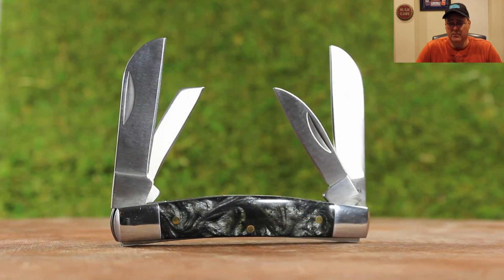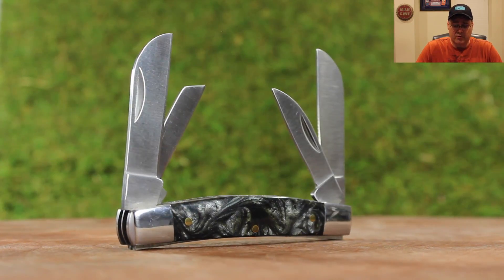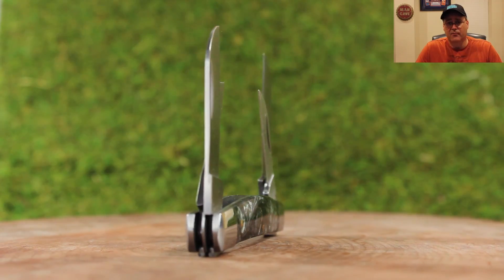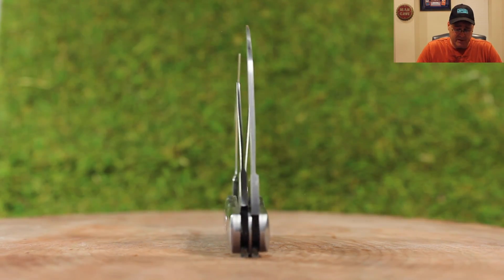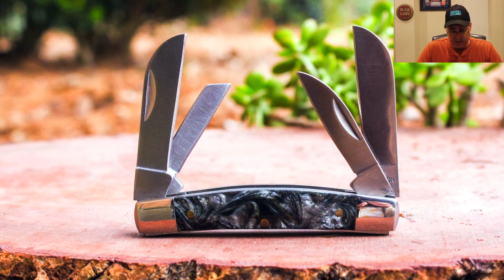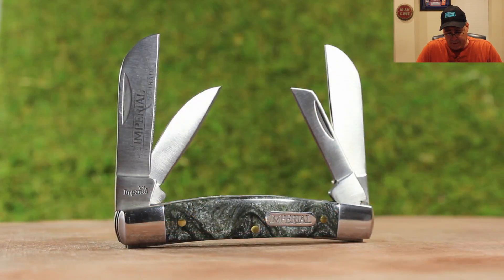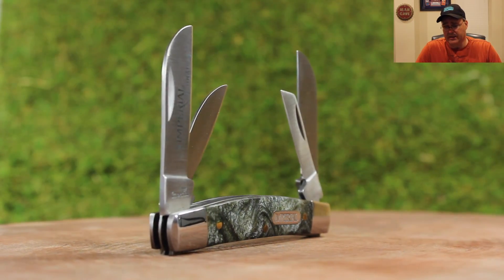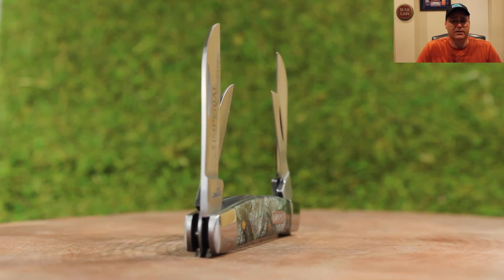A little bit different than the other ones, this has the black swirled celluloid handle. It does have four blades — it's got two sheep's foot, a spay, and a pin blade. These are of course stainless steel blades. This is a three-and-a-half-inch closed product, so it fits nicely in your pocket. It's got a really good, solid feel to it.